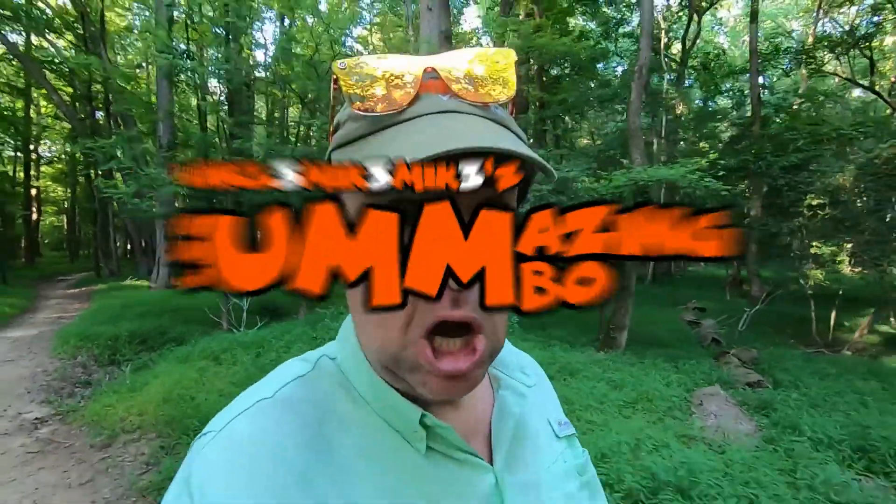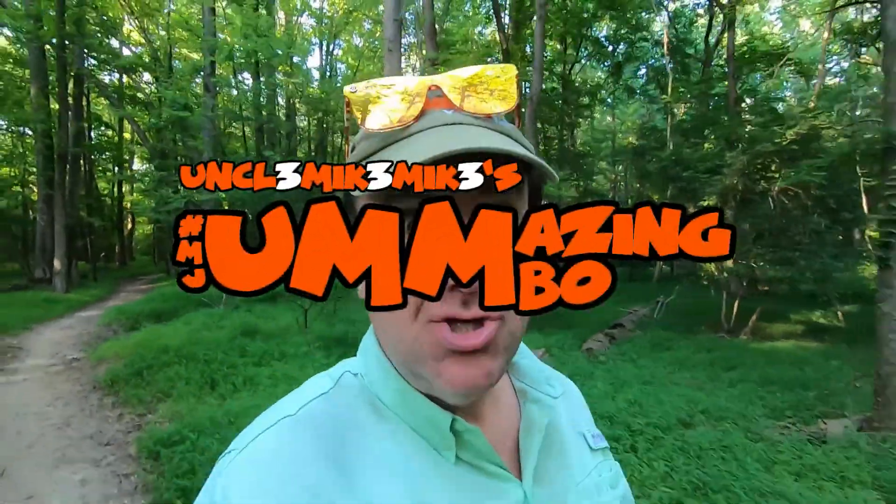Hello! I am back out on the neighborhood trail, and this week I want to talk to you about our brain's blind spot and how we fill in the gaps. This is year two, week twenty-three.